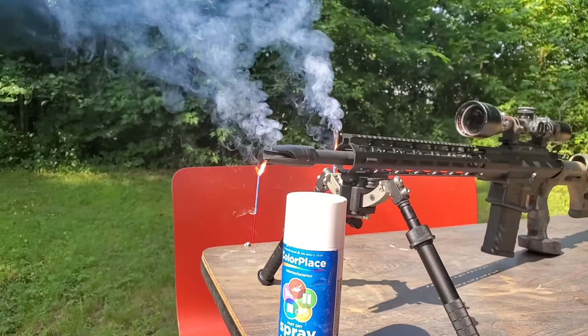Three shots at 1,460 with a little 18-inch AR-10, smashing a can of spray paint. This thing is accurate — I mean, accurate with these 168s. It's really incredible.